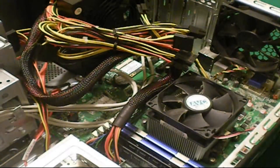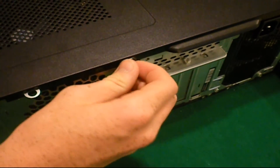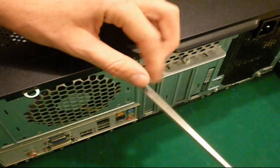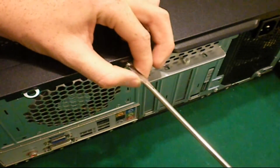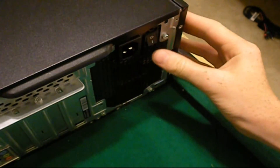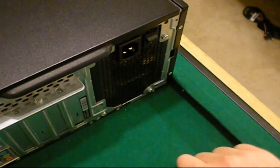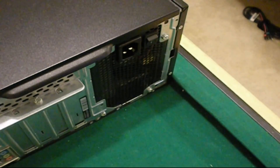Bundle everything up, put your lid back on, and get that screw back in. One last thing before you plug everything back in: make sure that I/O switch on the back of the PSU is turned on. Otherwise you'll try to power on your PC, freak out because nothing happens, and it'll simply be because that switch isn't flipped.